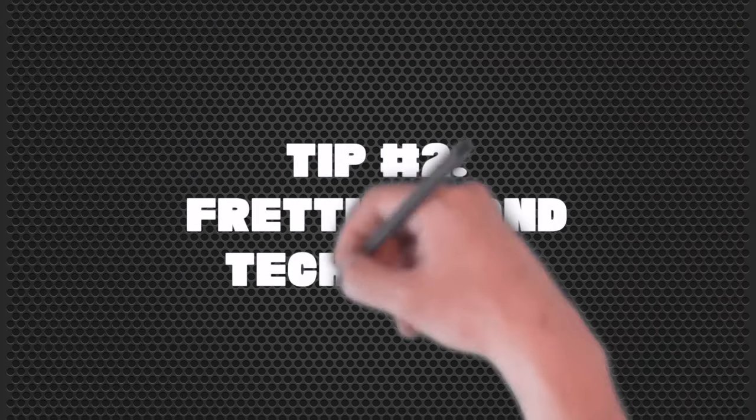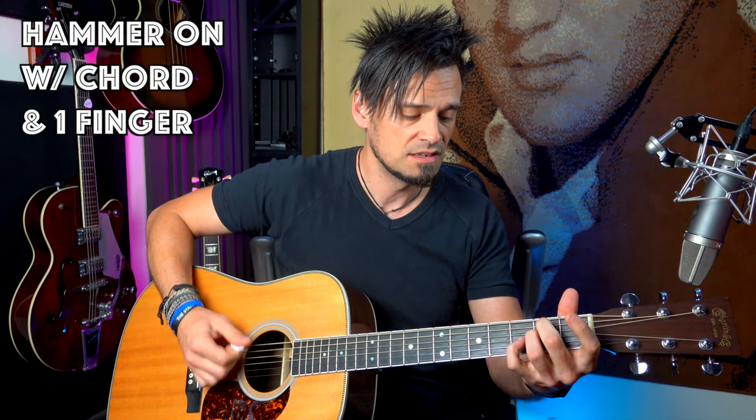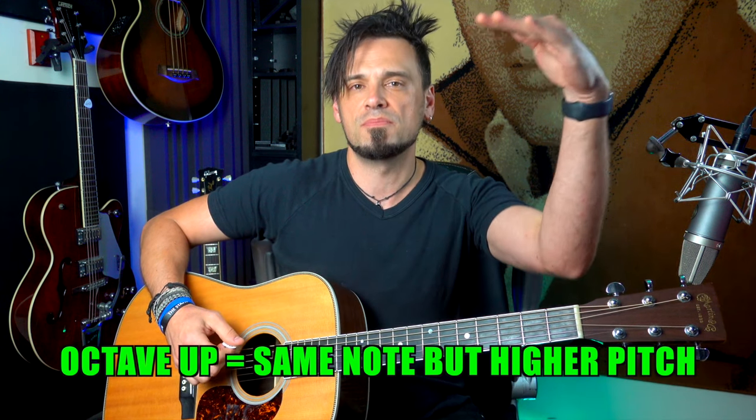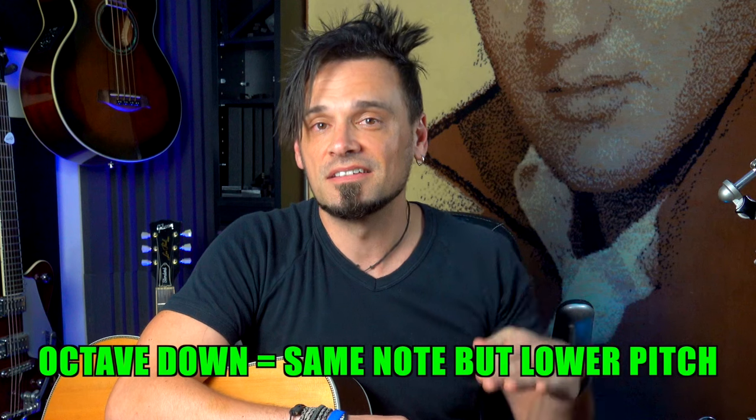That's a great segue into our second main tip: utilizing some fretting hand technique. For instance, a hammer-on — if you do that with a chord, it could be just one finger or two. Then you can add in a pull-off as well. Slides are another technique you can use. One trick I do is sliding up to exactly an octave higher. An octave is the same note, but just at a higher pitch — or an octave lower if you're starting higher. And that can work on any chord within reason.